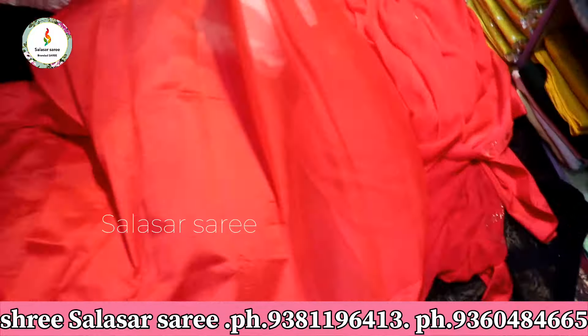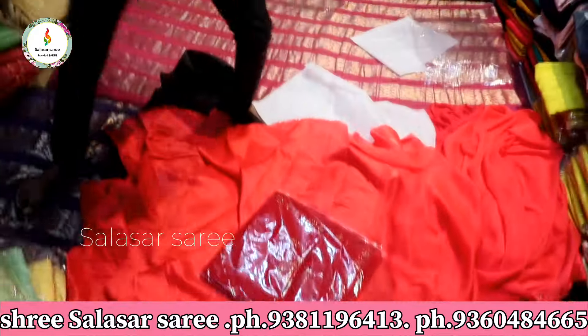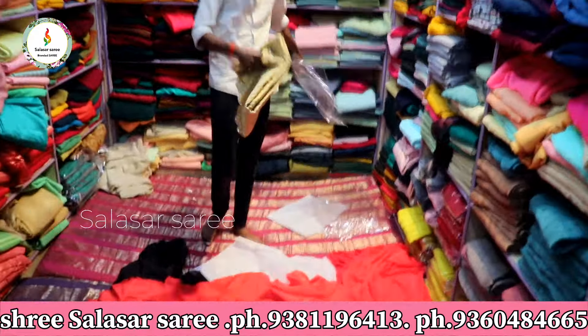The price is only $7.50. This color is red.